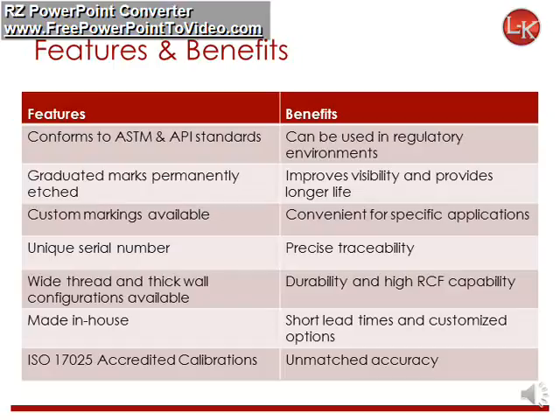Wide-thread tops and thick tube walls are suitable for higher speed applications. As of summer 2016, all tubes are manufactured and calibrated in-house. We are proud to have received our ISO 17025 accreditation.